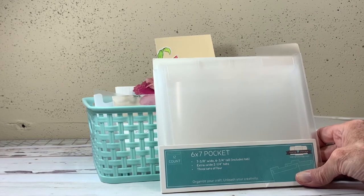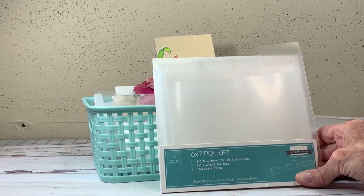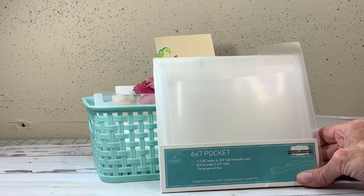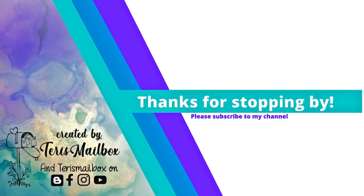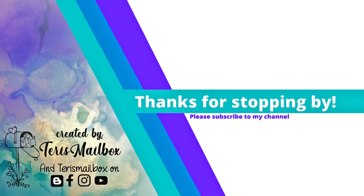Those are the 6x7 pockets from Stampin Storage — check them out, hopefully you can get organized too. This is Terry with Terry's Mailbox. I'm on Instagram, Facebook, Blogger, and YouTube, and I'd love to have you follow and subscribe to my channels. Have a great day and happy crafting!